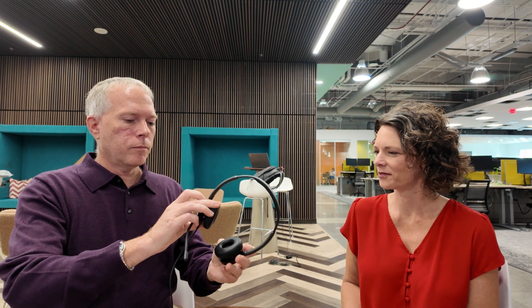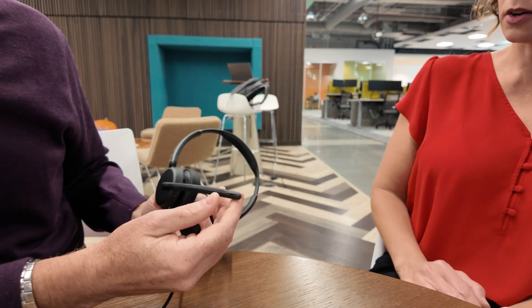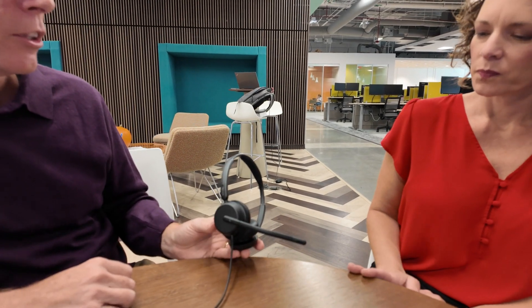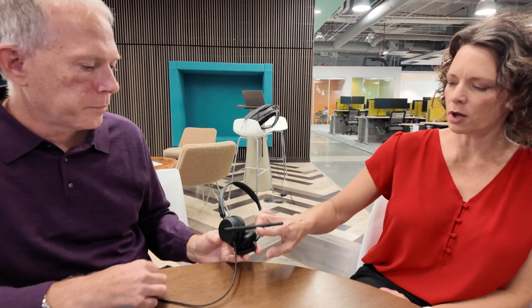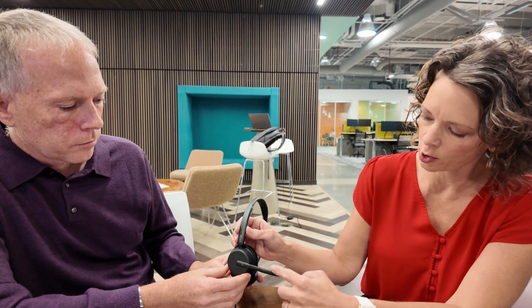It can be either side — you can configure which side you prefer to use the mic on within our free software, EPOS Connect. They feel great, very durable, light but also sturdy. There are some buttons on here — a call pick-up and receive button. There are also indicator lights, and this one has the feature that it will mute when the mic boom is pushed in the vertical position.